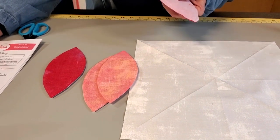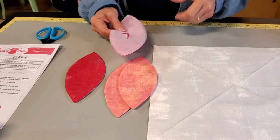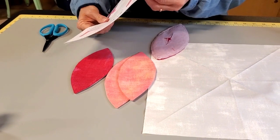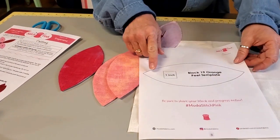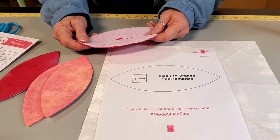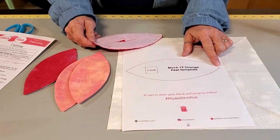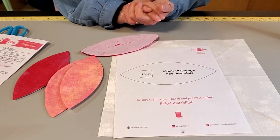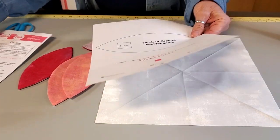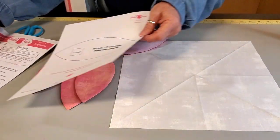They recommend fusible interfacing; I had sew-in interfacing — you can do either way. If you're using fusible, you're going to be tracing this template shape onto your interfacing. If you're using sew-in interfacing, it doesn't matter which side you trace it on. If you're using fusible interfacing, you want to trace it onto the smooth side, because the bumpy side is the fusible.